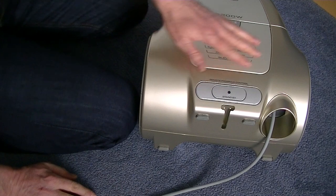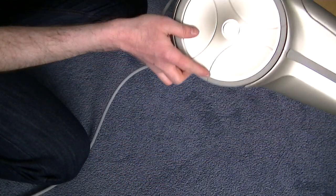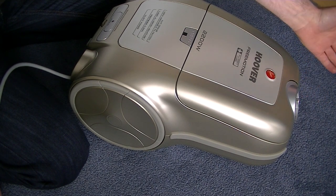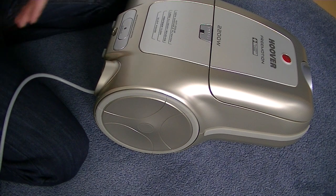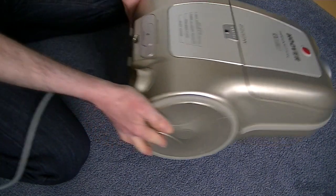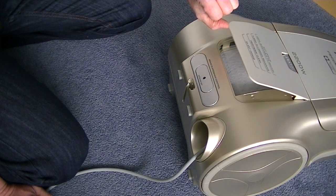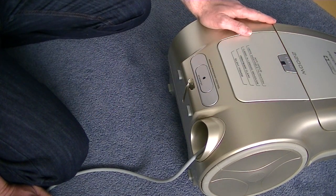Another thing that makes this machine look extremely sleek and stylish is there's no visible exhaust vent. Obviously for a vacuum cleaner to work there needs to be air flowing through it — air enters through the hose and nozzles. On this particular machine, when the machine is actually operating, this little flap here will open and that is where the exhaust air vents out. It does have a little magnet so it closes nicely and securely when you turn the machine off.